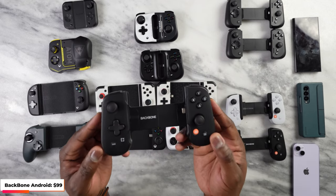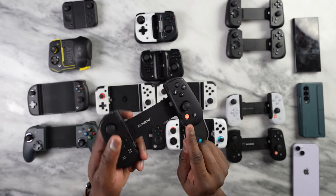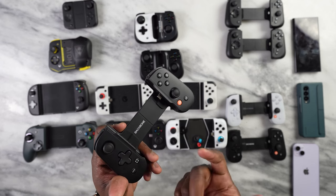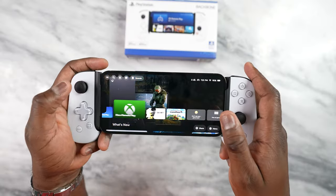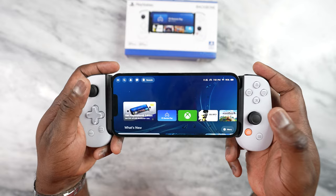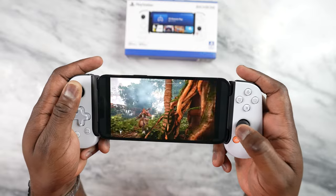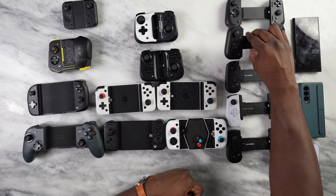They also have an Android version, so Backbone covers all the bases. Backbone really excels not just with the controller itself but with its dedicated software button. That button lets you take screenshots and quick-record your gameplay, and the other button opens the Backbone software, which gives you a lot of flexibility. In the software you can look at games you're playing, select new games, find compatible games, and jump into your gaming services. It's very fast and fluid — probably one of the best software systems on any mobile controller.